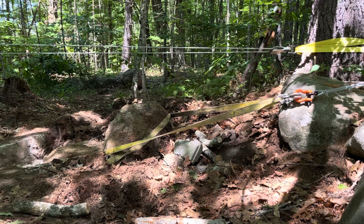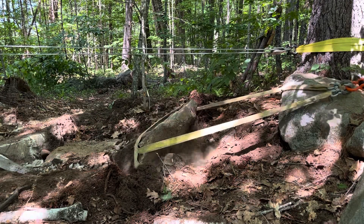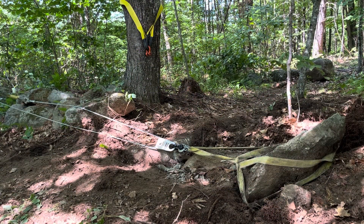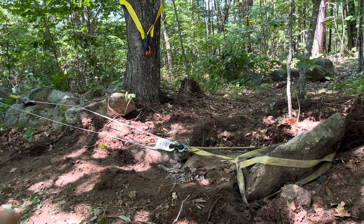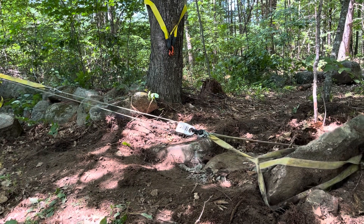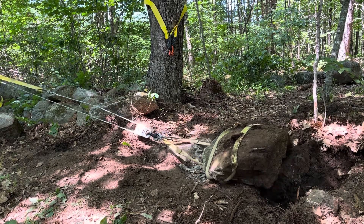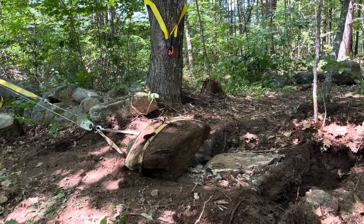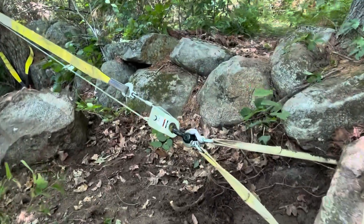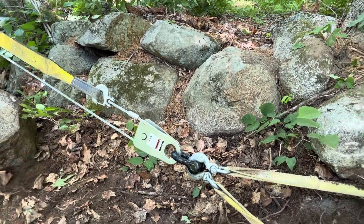It doesn't look like it's moving — I might have to dig around a little bit. Let's see if I can loosen it up. Now that we've got it up out of the ground and unstuck, it should be pretty easy, so we drop back to a 3-to-1 because it should be pretty easy to pull now. I've kind of reached the end of my rope here — the cable is pulling this way and through the pulley so it can't go through the pulley, so I'm going to have to re-rig.